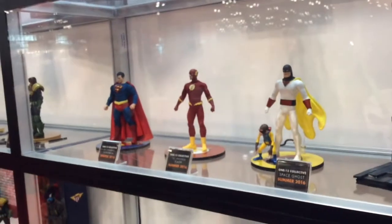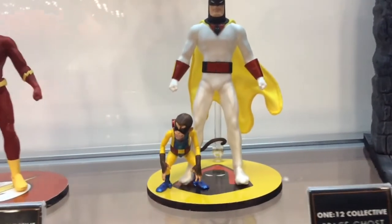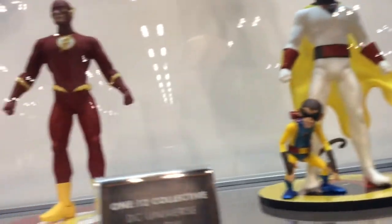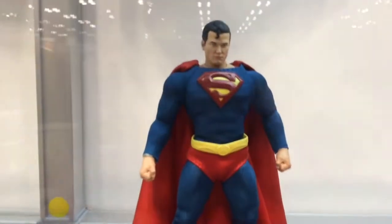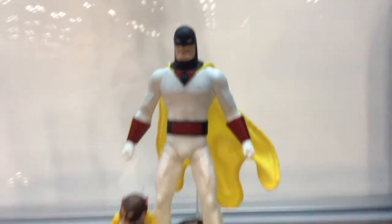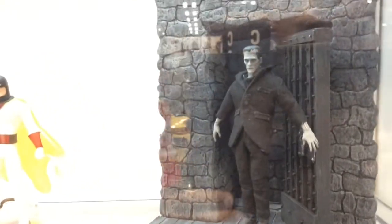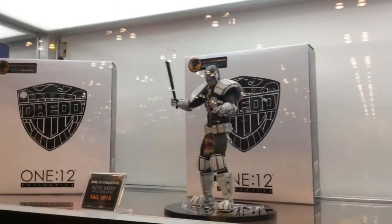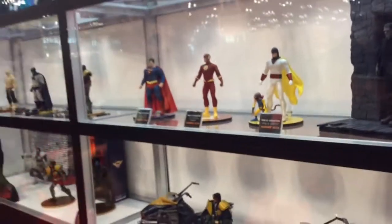We've also got more 1:12 figures on display: Superman, Flash, Space Ghost, and Frankenstein. For the DCU branch, it's basically our take on the DC characters — still obviously Superman and Flash, but we're taking our own design cues. The boots are slightly different and there's a little flair to the design, just to set us apart from other companies already doing DC. Space Ghost is a Warner Brothers character based on the classic '60s cartoon, along with Blip. Frankenstein is from Universal Monsters, and I'd guess we have more Universal Monsters coming. We've got at least 18 figures in development right now, so the future is going to be big for 1:12.